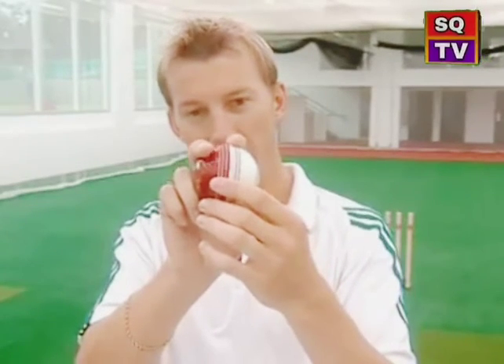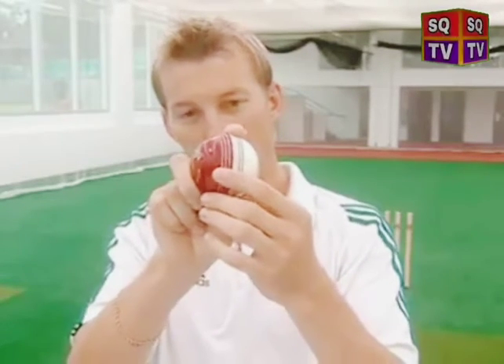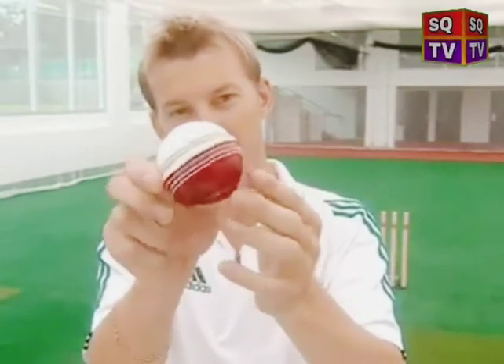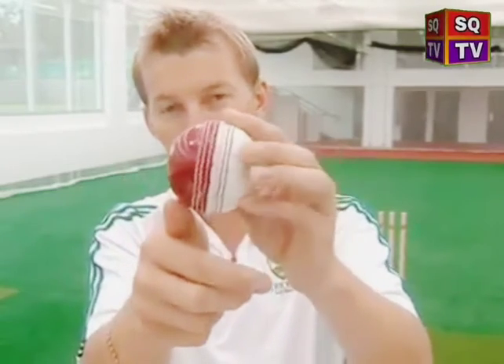As a fast bowler, it's great to have variation, and sometimes you need a change of pace. To bowl a slow ball or change of pace, hold the ball the same as for an out-swinger. Just before coming over with your action, slide one finger down and bowl with a big off-cutting action. The seam turns and the ball should come out around 10 to 20 kilometres per hour slower. That's one version.